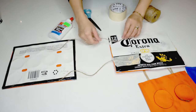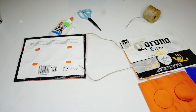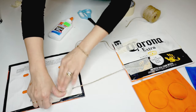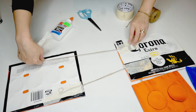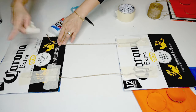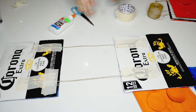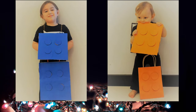Now using the twine and masking tape, I attach the two pieces of cardboards on the inside, leaving enough room between the two pieces to fit on my child's shoulders. I do the same for the blue set, and this is how they look in a Lego costume.